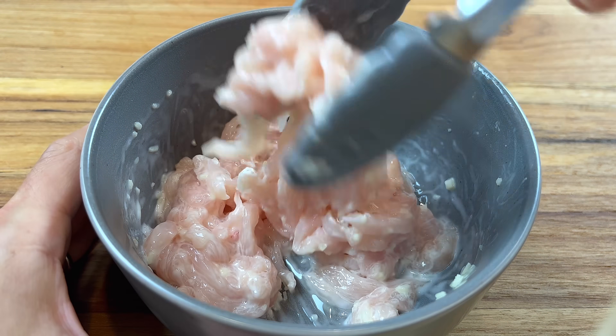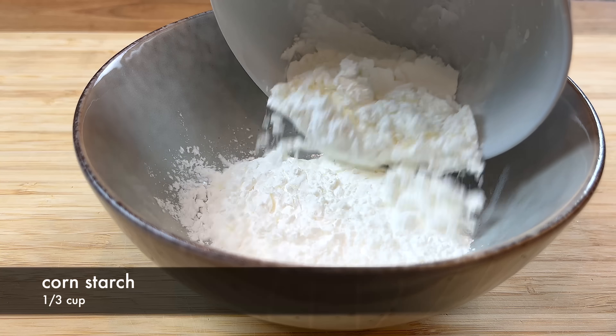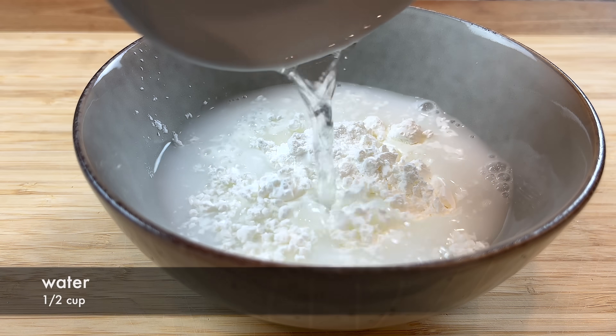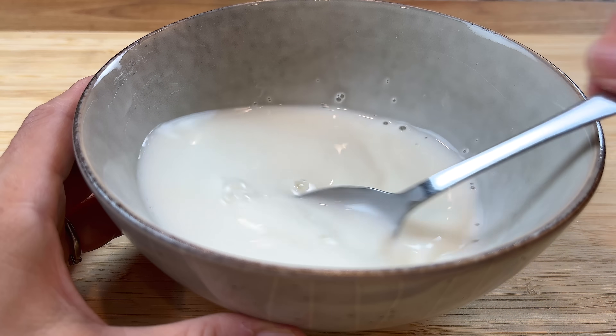The oil will prevent the chicken from sticking together when you add it to the soup. Last, we will prepare a cornstarch and water mixture by mixing cornstarch with water. We will use it to thicken up the soup at the end.